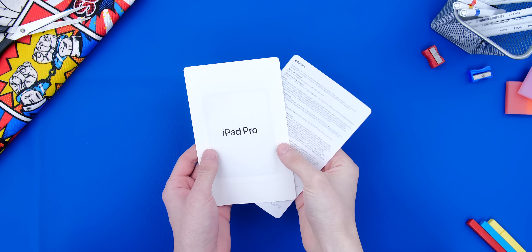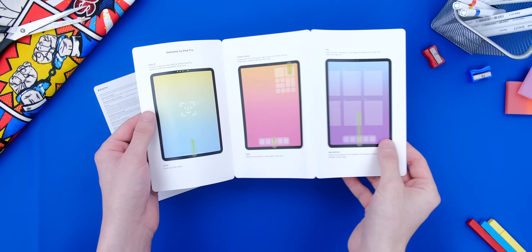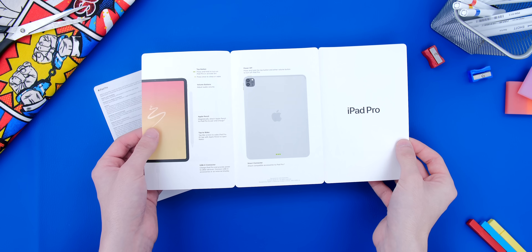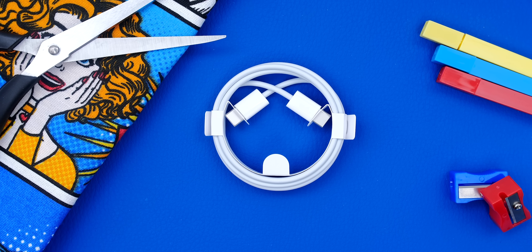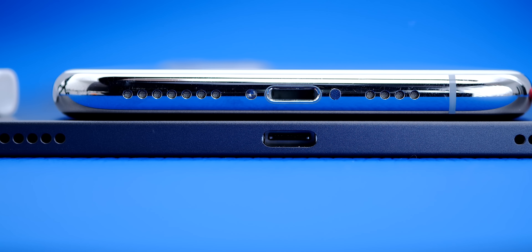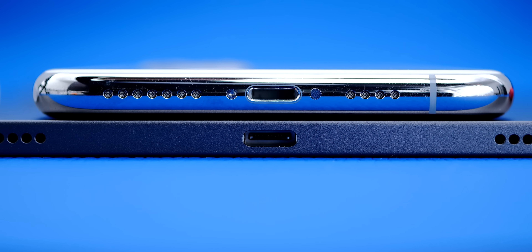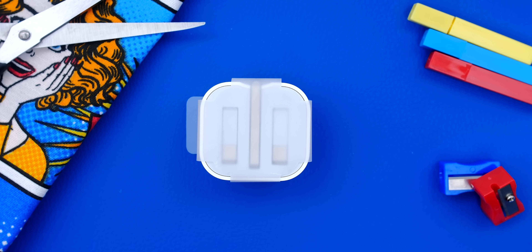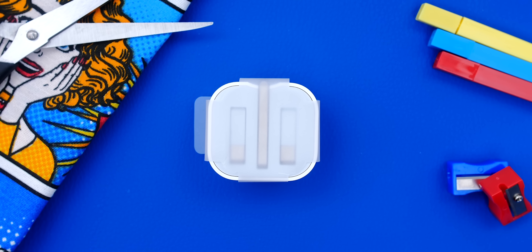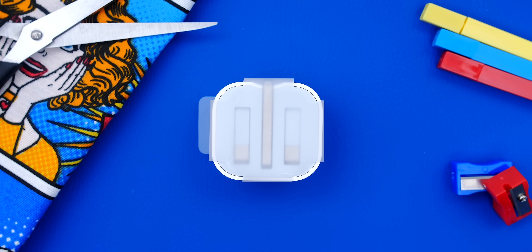Aside from this, we get a warranty and a safety guide, as well as the quick start guide, which includes some tips on how to navigate the iPad, button placement, and so on. We also get a USB Type-C to USB Type-C cable, because yes, the iPad Pro, unlike the iPhones, has a USB Type-C port, just like the MacBooks. And we also get a fast charger, which is actually the same 18-watt USB-C charger that we get with the iPhone 11 Pros.